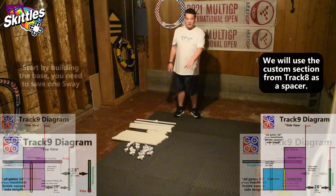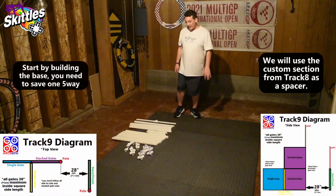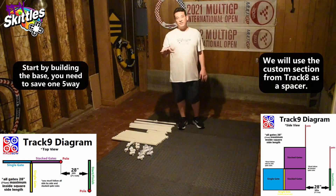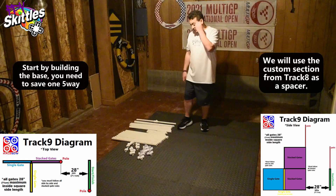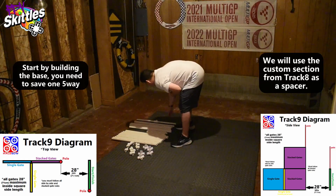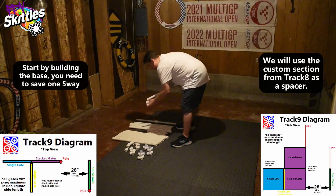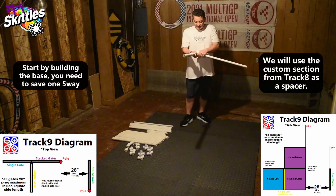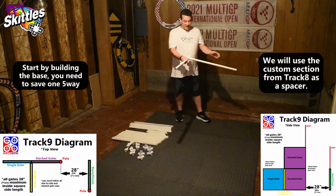Let's start with the base build. All you need to do is save one five-way for the upper level. Other than that you can use all the multi ones on the bottom. I suggest using this custom section as your spacer here, right off of a five-way start.